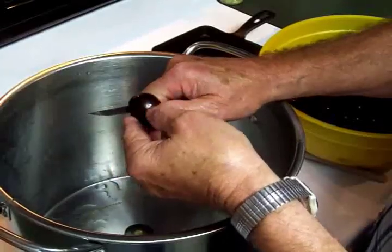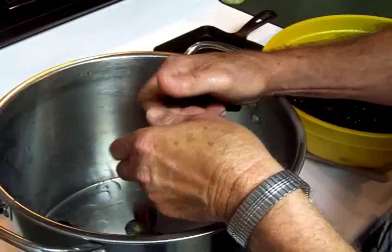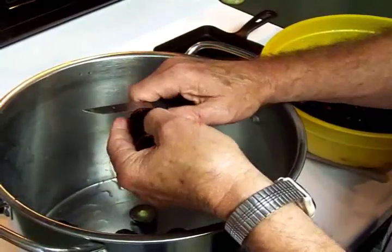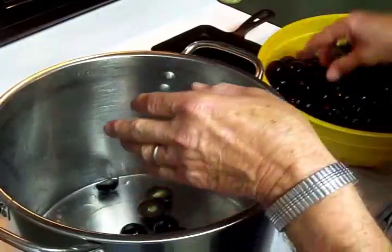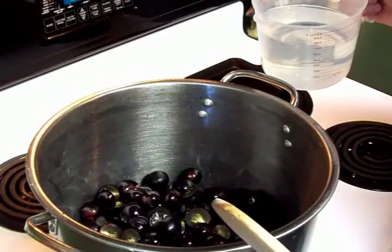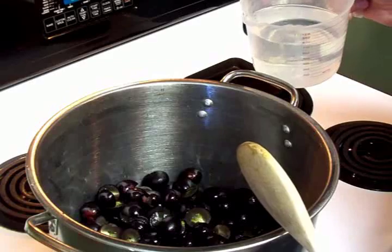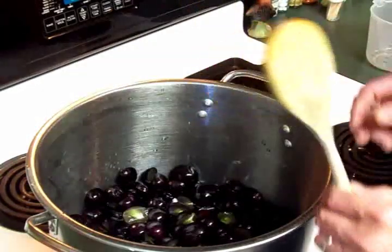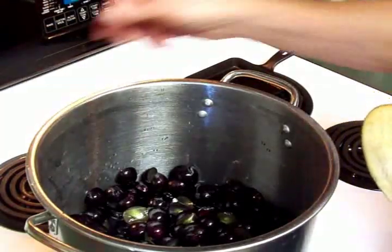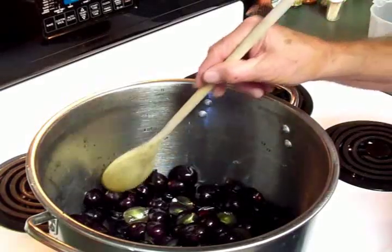We came over here a while ago with our muscadines and started smashing them, but it was spraying us and they're really tough, so it would have been a bigger job. We decided to go ahead and cut them in half, which is what my mother used to do — it works better and gets more juice out quicker. The Sure-Gel instructions say to put a cup and a half of water per three and a half pounds of grapes. Since we have seven pounds, we're putting in three cups of water, placing the heat on high until it starts boiling, then turning it down to low-medium to simmer for about 10 minutes.